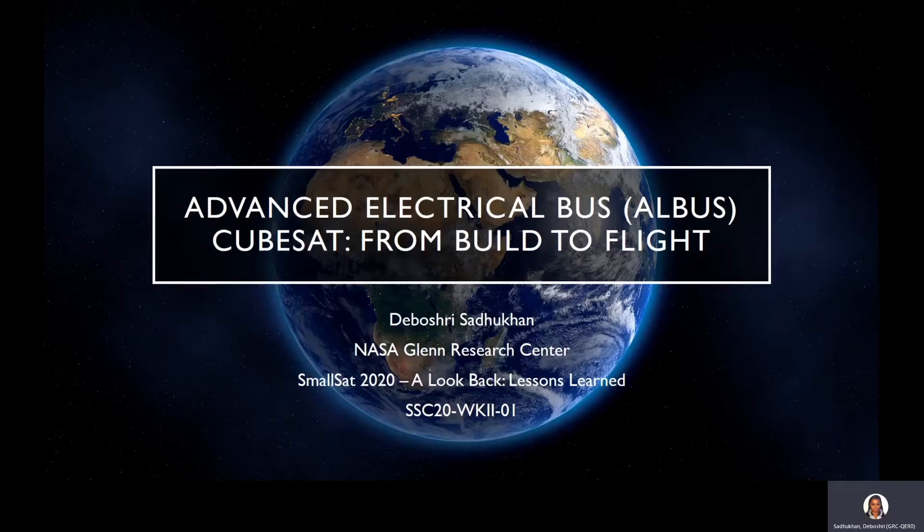Thank you for joining me today. My name is Seboche Sadekhan and I work in the Safety and Mission Assurance Organization at the NASA Glenn Research Center. On this project, I was the electrical lead. Today I'm going to take you on our journey of the project from build to flight and touch on some of the lessons learned along the way.